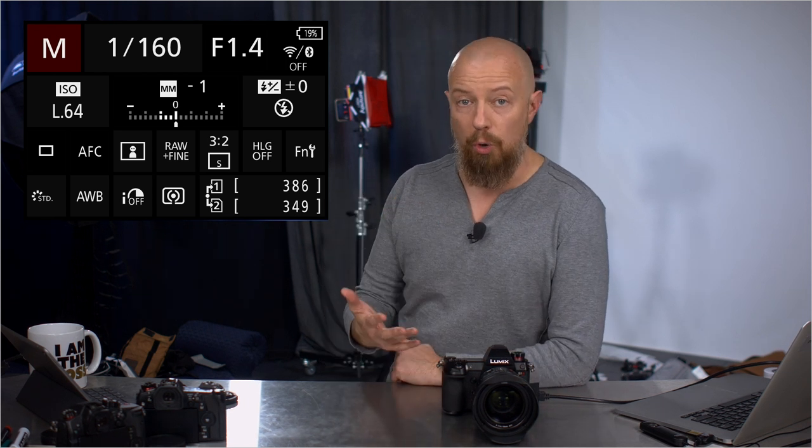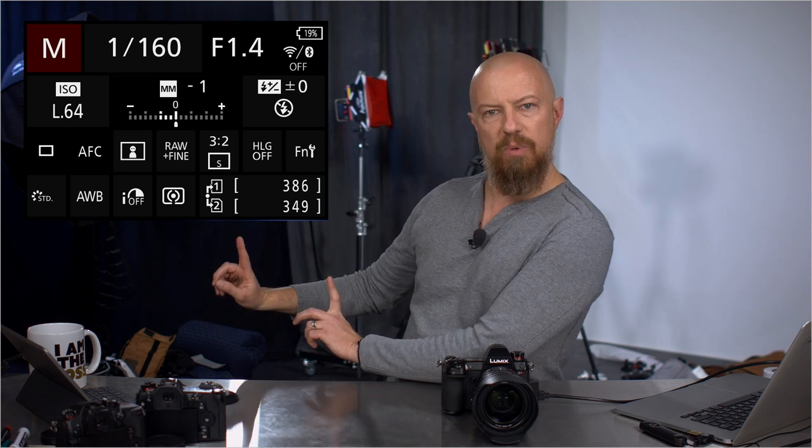Welcome back to this tour of the brand new Lumix S1, in this case the S1R. We are now going to go through the menu system. I'm going to be going through these page by page, focusing only on the things that are new, not going through every single option. You'll be able to see the menu system at all times up here. Sometimes I'll go full screen to show you some things, but for the most part I'm going to be here looking at this.